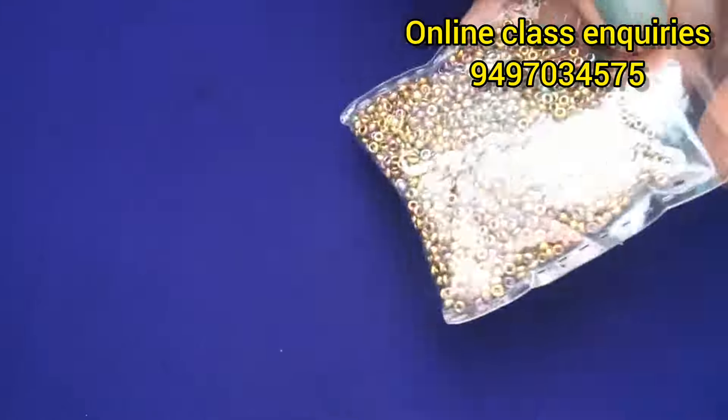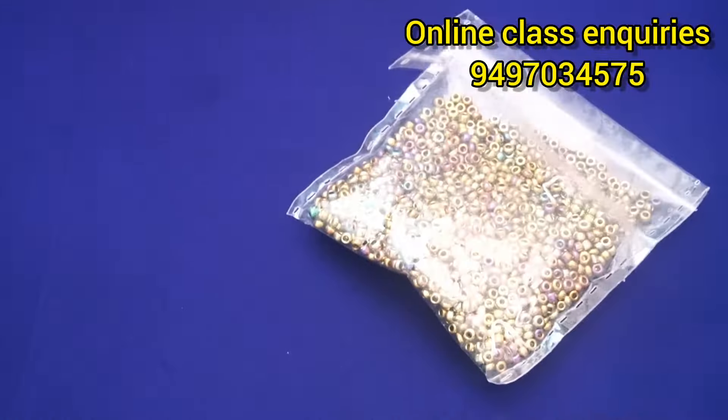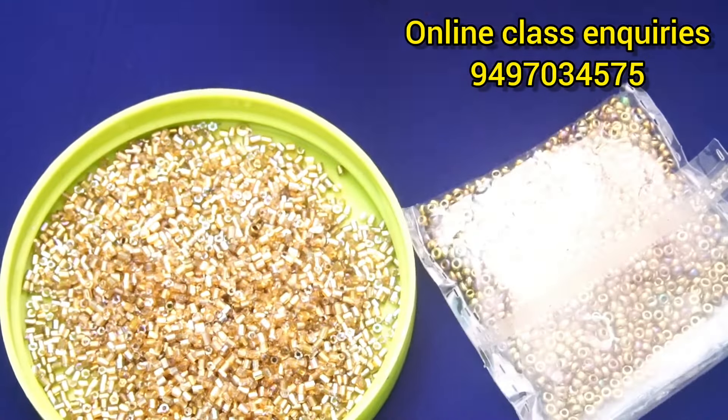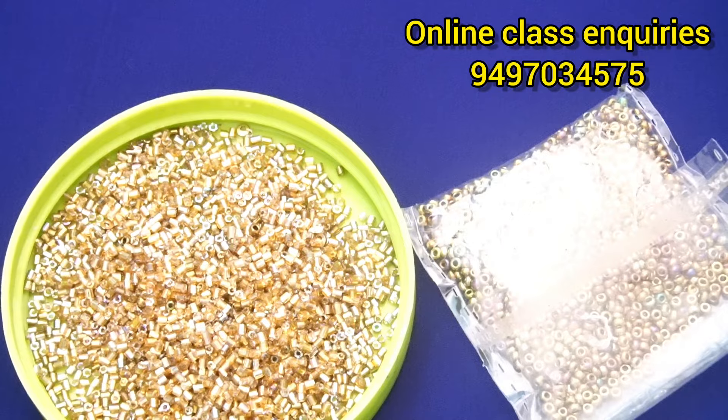I am going to use sugar beads. A rainbow color sugar beads are very quality beads. This one is not a good quality bead. I am going to use this one — it is a good rate.